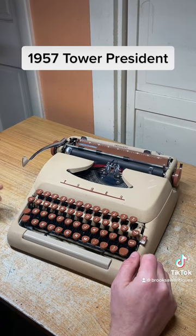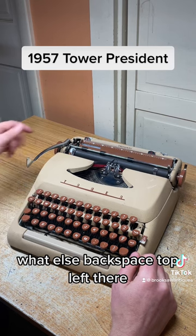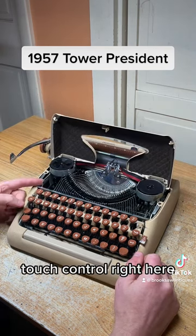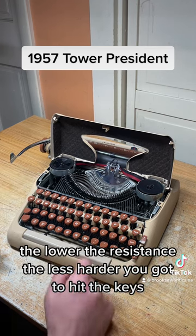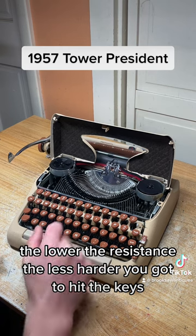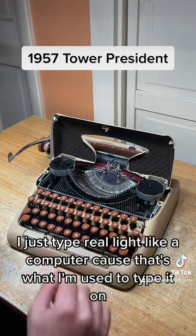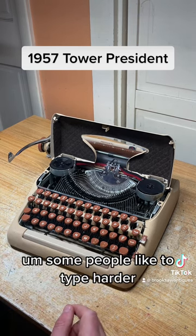There's also a touch control right here — the higher the resistance, the harder you have to hit the keys; the lower the resistance, the less hard you have to hit them. I like it on low since I don't like to type really hard — I type light like on a computer, because that's what I'm used to. Some people like to type harder.